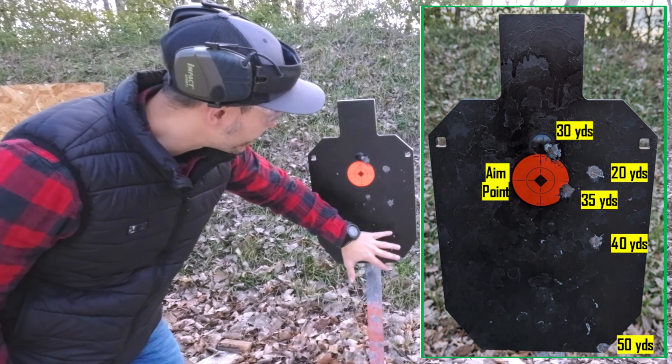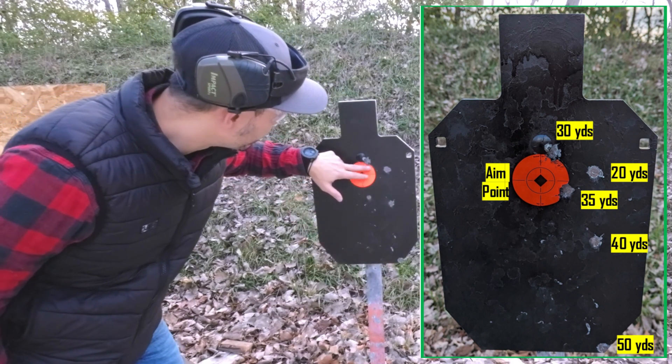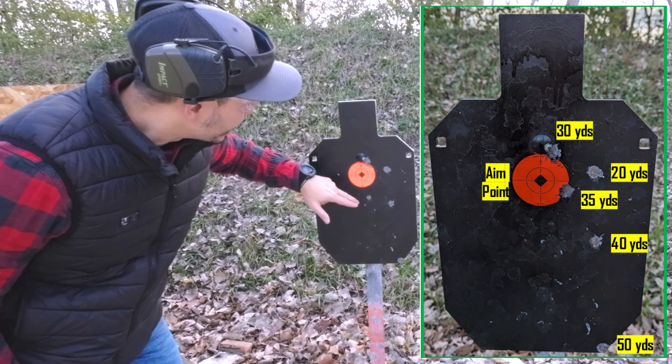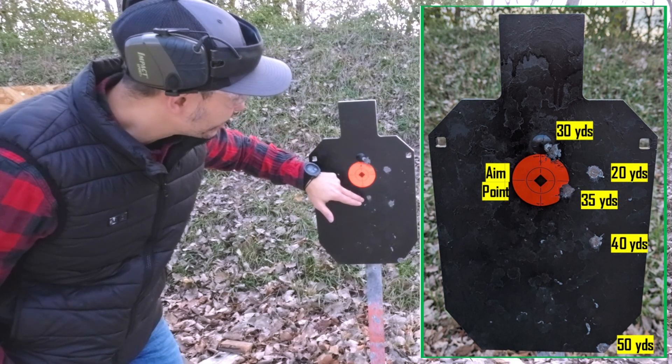Over here on the right, it seems like a lot of it's to the right — maybe I need to move my sight over a smidge. However, that's probably acceptable for me right now. And then this one was at 30 yards — a little bit high, but still aiming here. I would still say not too much of any bullet drop. And then I went to 35 yards and hit this, which generally is still in the same area, more or less.